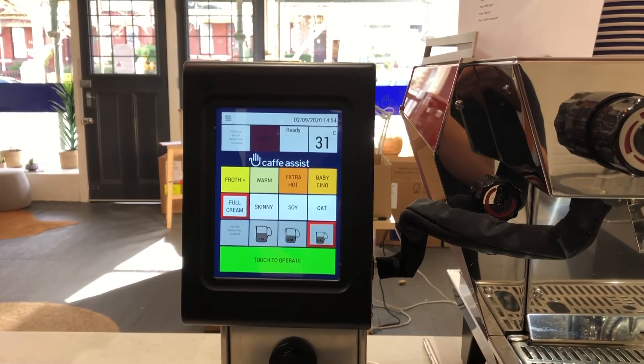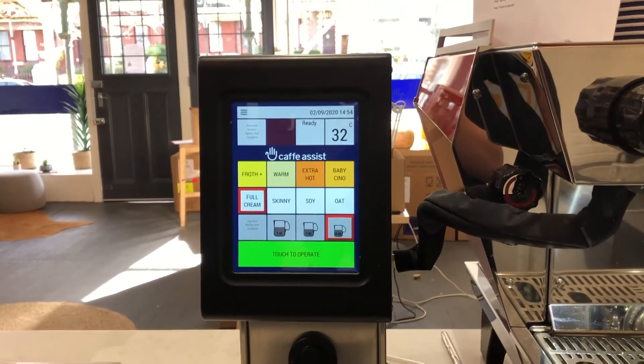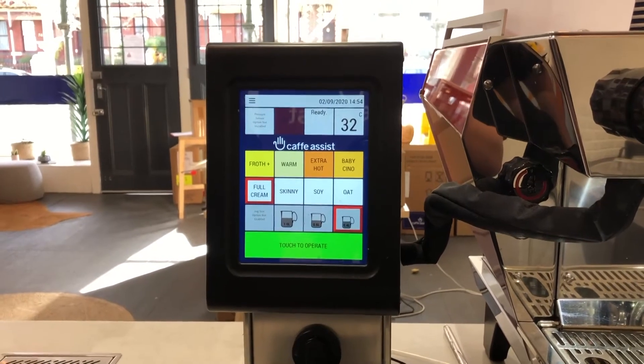Hi guys, welcome to some handy tips with Cafe Assist. Let's start with the daily start-up procedure. This is designed to warm up the Cafe Assist before normal use.